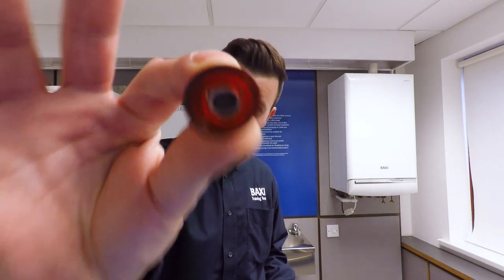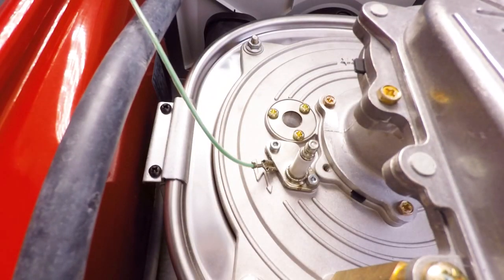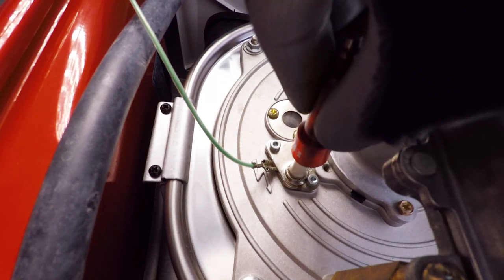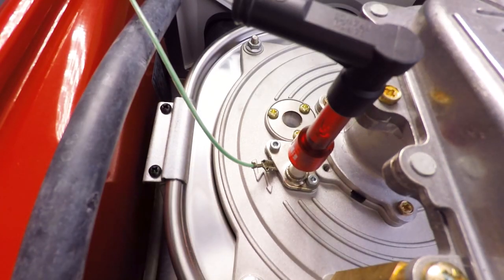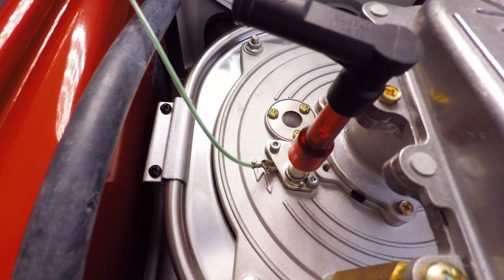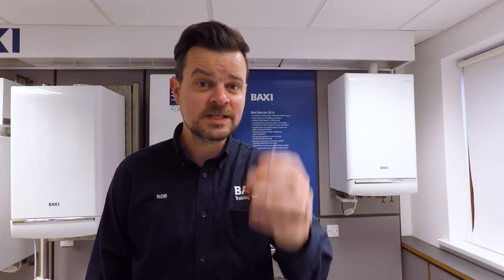There are a couple of ways of doing this. For those of you who've been on the three-day course here at Baxi, you might have bagged yourself one of these — a spark tester. Pull the spark electrode lead off the back of your ignition electrode, bung that on the back, grab your spark lead and plug it onto the back of the spark tester. Turn the boiler on, put a heating or hot water demand on, and that little fella should start flashing red. If it does, your spark generator is doing the business.